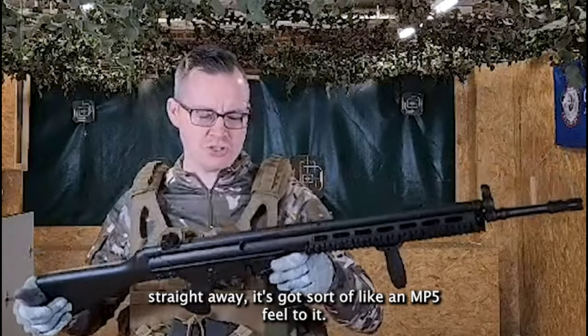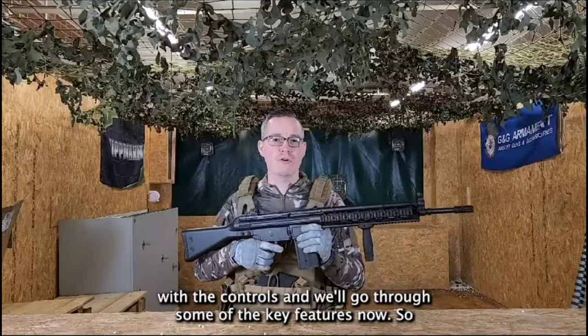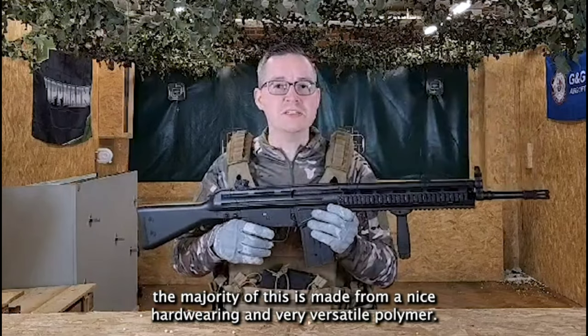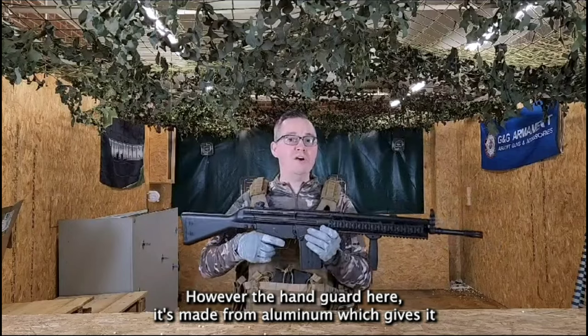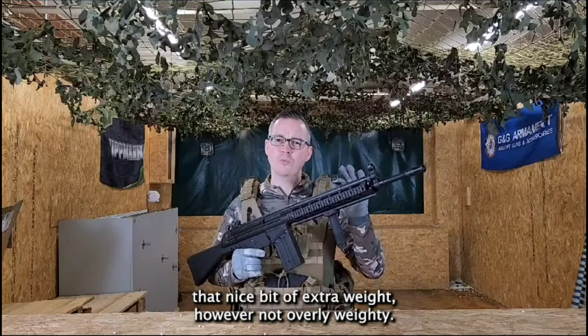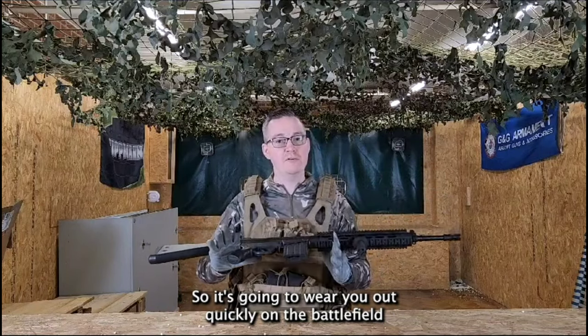When you pick this thing up straight away it's got sort of an MP5 feel to it — it's actually quite familiar with the controls. The majority of this is made from a nice hard-wearing and very versatile polymer, so it's very hard wearing and strong. However, the handguard here is made from aluminium which gives it a nice bit of extra weight, but not overly weighty so it won't wear you out quickly on the battlefield.